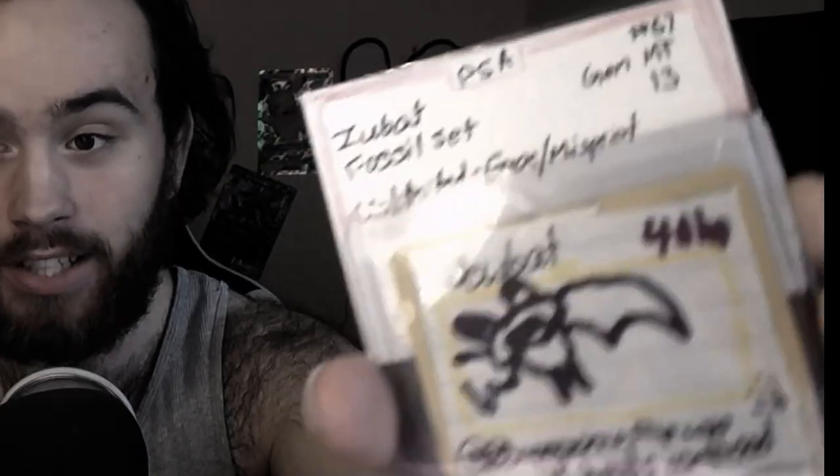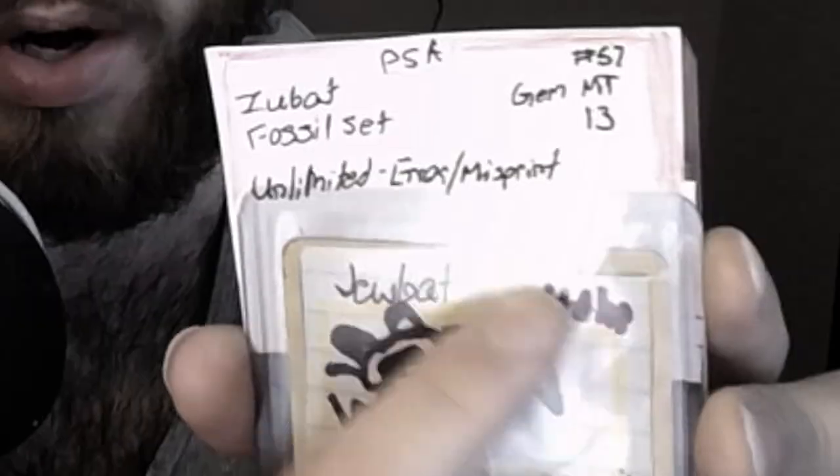All right guys, the card did just come back from PSA. Let's see what grade it got — I'm thinking it got at least a PSA 7. Oh my god, no way — a PSA 13! That is insane, that is the first ever to happen. No one has ever gotten a PSA 13, and they even marked it as an error slash misprint. We really fooled those guys at PSA — they're pretty gullible.